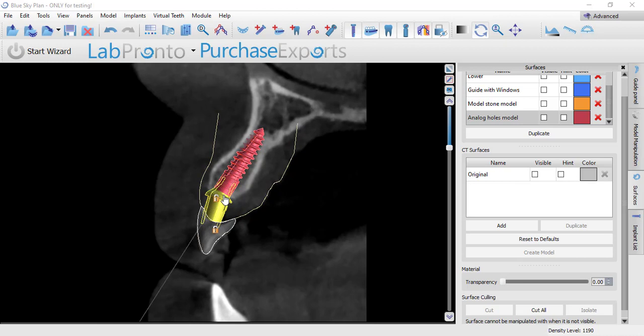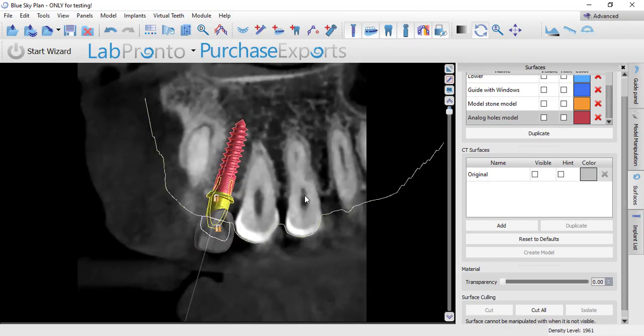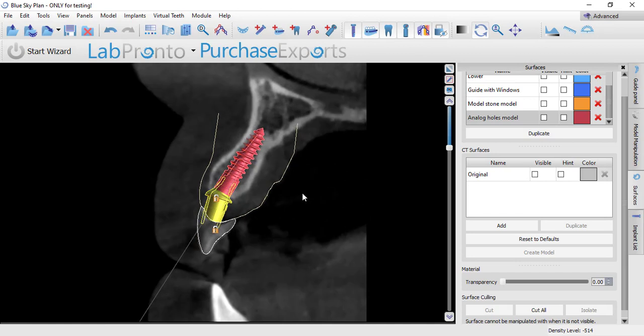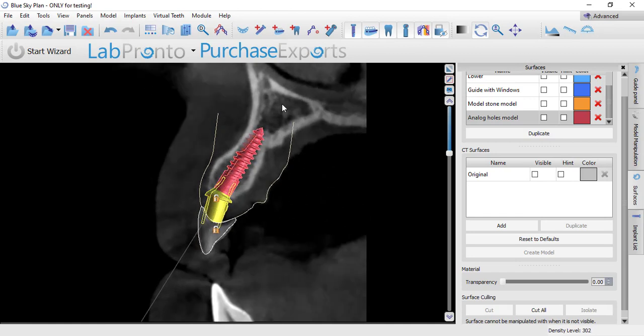This becomes very important when you're dealing with angled multi-unit abutments. This is a good example for a video because, as you can see, there's only one spot this implant can go — narrow ridge, I can't really alter my implant position. If we just went with a straight abutment, the screw axis hole would be going right through the middle of the facial of that tooth, and aesthetically that's not going to fly.